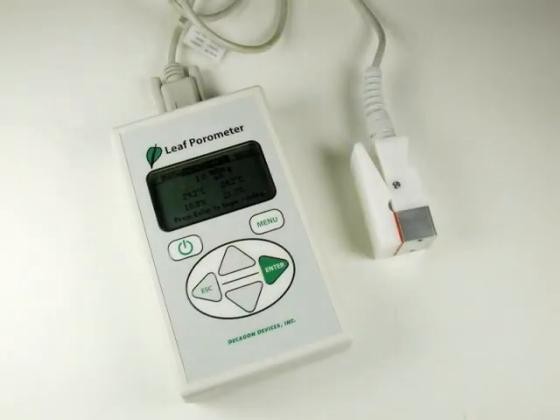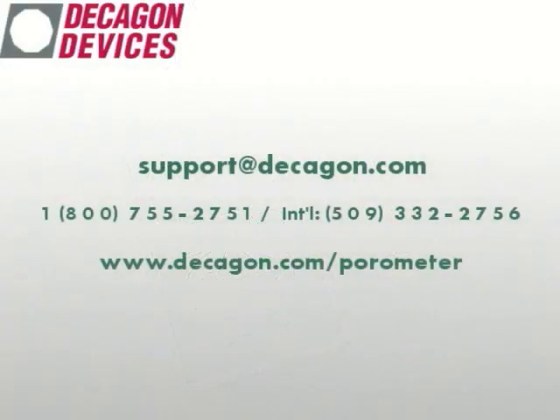Decagon's handheld steady state leaf parameter. Learn more about it today.